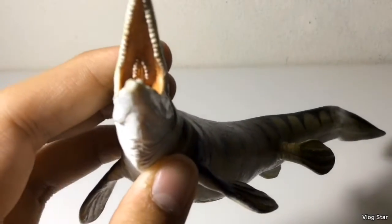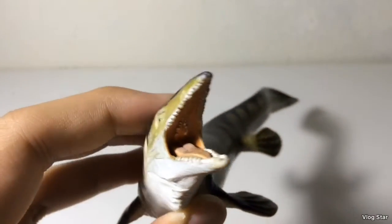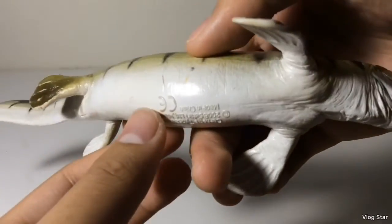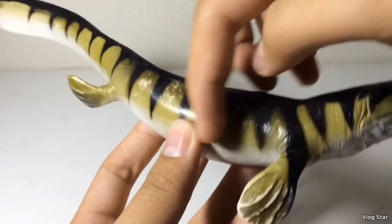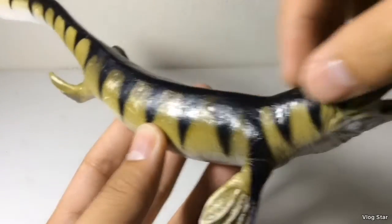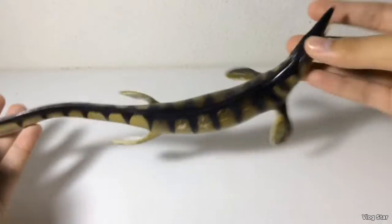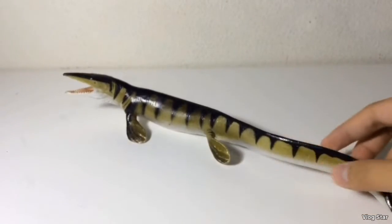In the mouth it has a lot of detailing, and it's even got teeth in the back, which is something most if not all Mosasaurs had. The paint job is very awesome — you've got a plain white underbelly, a yellowish-green for the middle, and a black striping for the top. This figure is actually pretty long too — I'm thinking it's about 12-13 inches long.